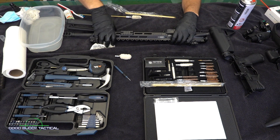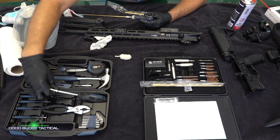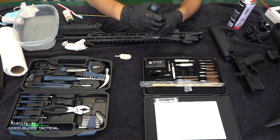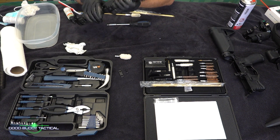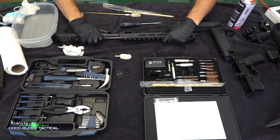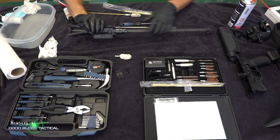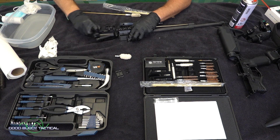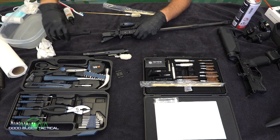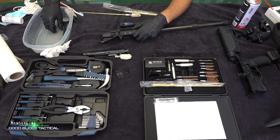Then we are going to work on the upper. I'm going to go ahead and pull out the barrel itself from the free-floating handguard sleeve. Now what we're going to do first is pull out the bolt carrier group. The charging handle we're just going to let sit in our solution.